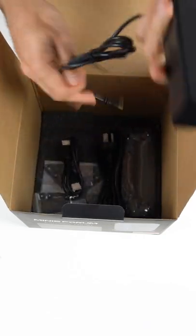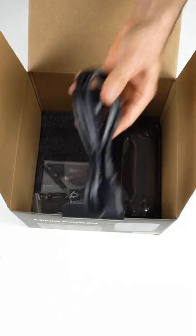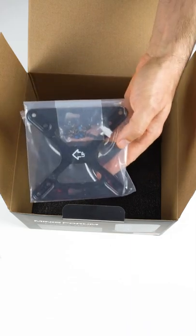So what else is in the box? 120 watt power supply, HDMI cable, power cord, vertical stand, SATA cables, some 3M rubber pads. You can't have enough screws in your life. And the monitor VESA mount — and that's it.